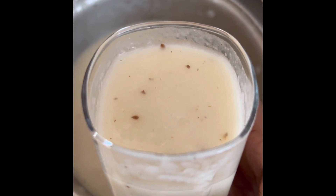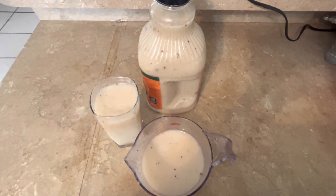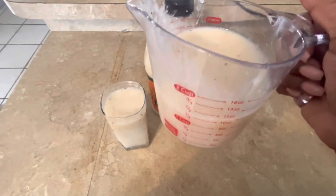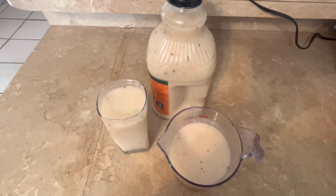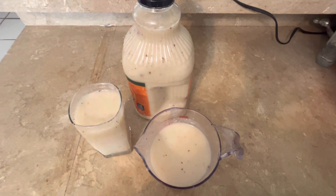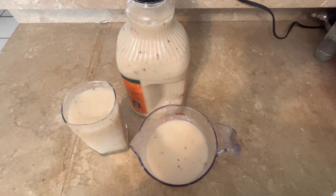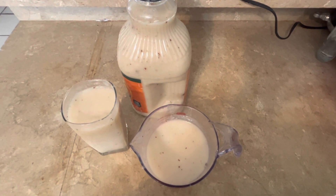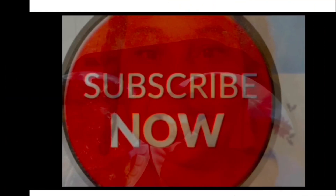I have 64 oz of soursop juice — one and a half cups here and also a glass of soursop juice — out of one big soursop. If you like this video, please don't forget to like, share, subscribe, and leave a comment below. Thank you!